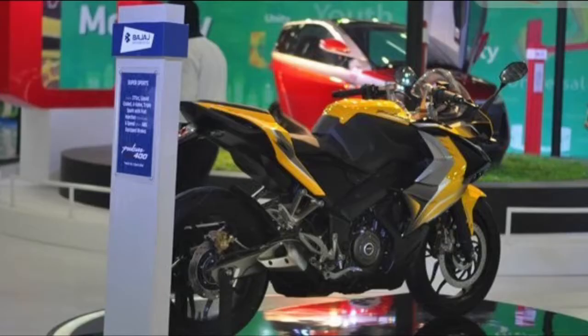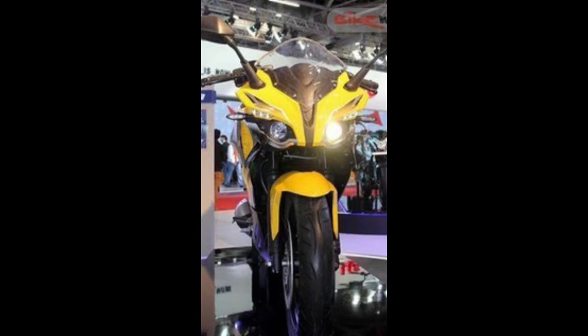When Bajaj introduces the Pulsar RS 400, the bike will be the flagship model from the brand. It is expected to feature full fairing with styling similar to the Pulsar RS 200. The sports bike will take on the recently launched TVS Apache RR 310S, however it is expected to be much cheaper than the TVS machine, offering great value for money. Brakes on both wheels with ABS are expected to be standard.